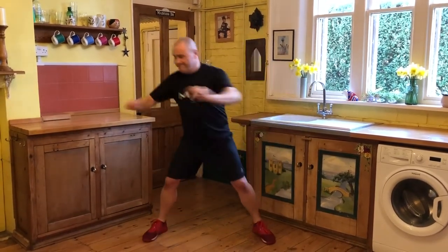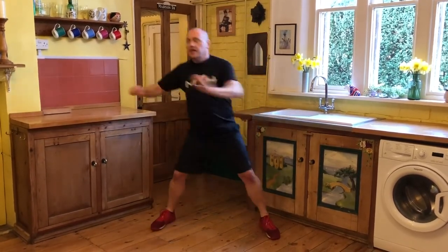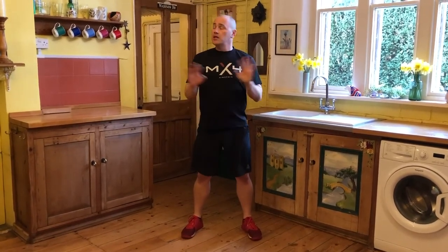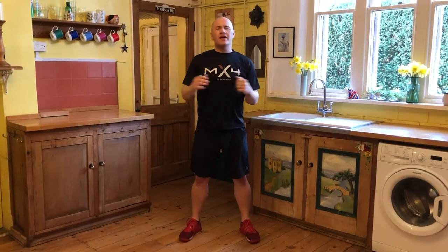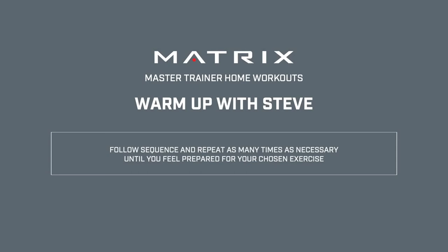Believe it or not, time flies when you're having fun — that is already three minutes. So if you feel ready to go, you can start exercising now. But if you don't, go back to the beginning and work your way through the warm-up for a second time. Do it as many times as you feel necessary. You can use this before exercise, or just as a little desk break if you need to open up your joints and get a little bit of blood flow into your muscles. Enjoy your day, everybody. I'll see you next time.